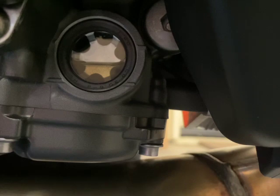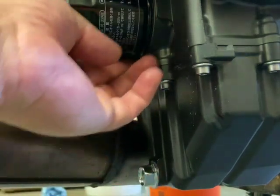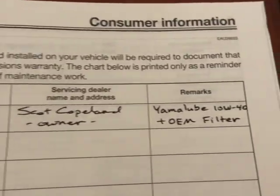I'll probably ride it and then top it off if I feel necessary once it's at full temperature. And also, before you go ride, check for leaks. In your manual, document your service.